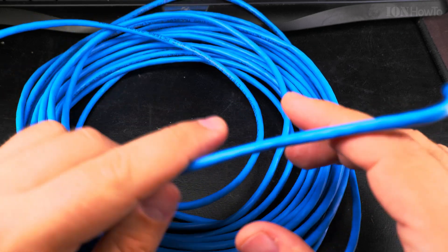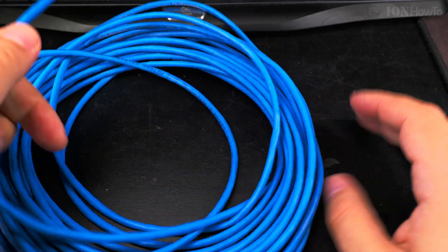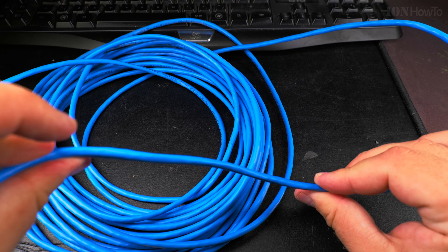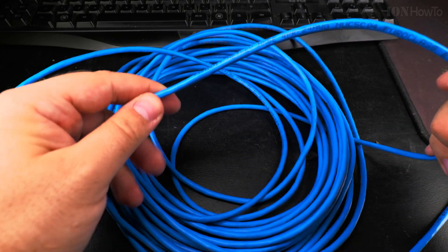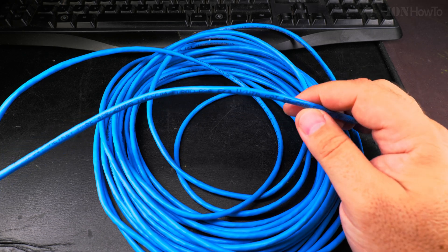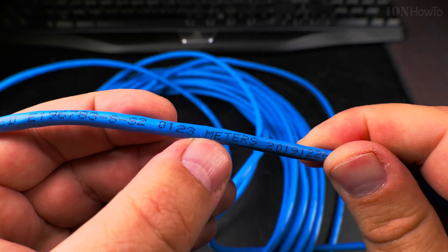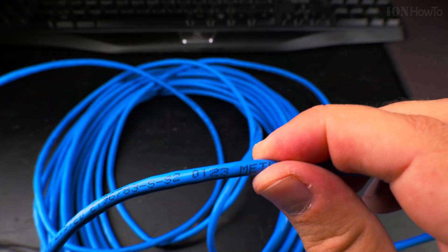I go to the other end and find the markings. I find the markings on the other end — nothing here — okay, we found it here. So this is about maybe half a meter extra, and it reads 123 meters at this point, plus about half a meter to one meter.